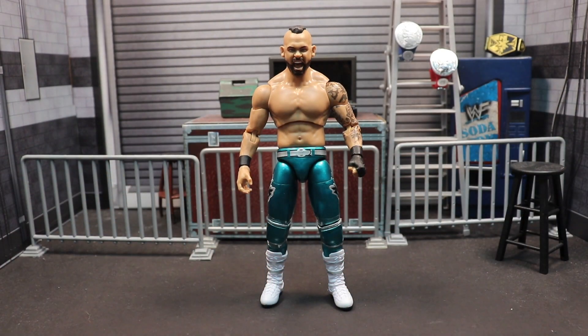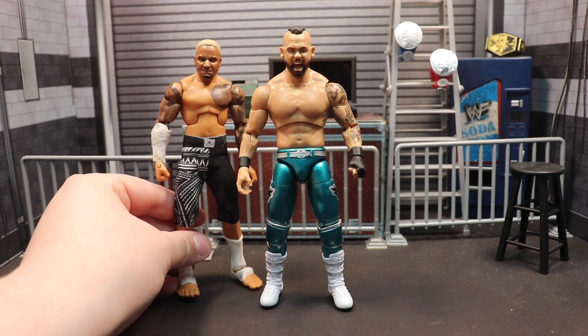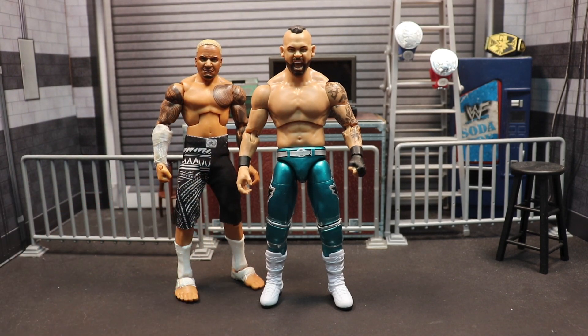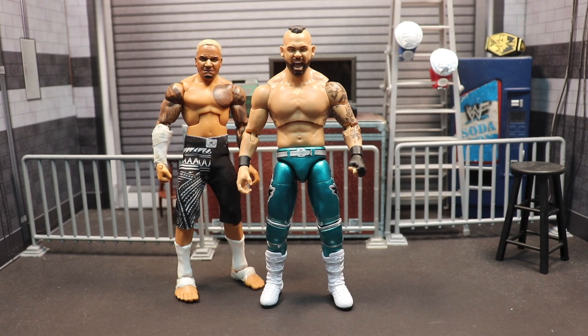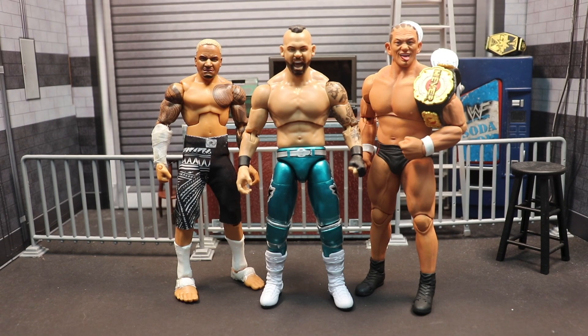We'll do a couple of quick size comparisons since I didn't do a review on the actual figure when it came out. I have my custom elite Solo Sikoa here, which is now out of date and needs updates, and then with the review I just did of Minoru Suzuki. Of course this figure scales well.